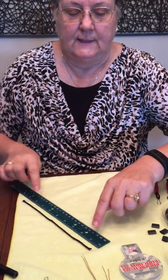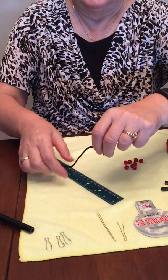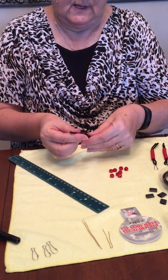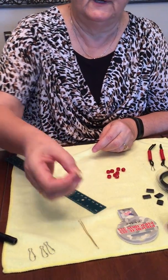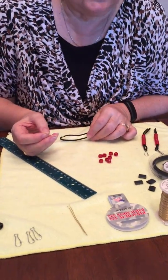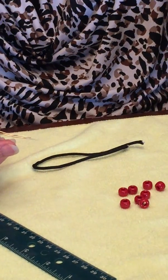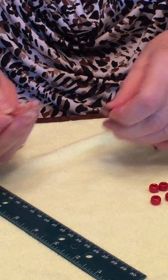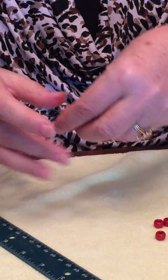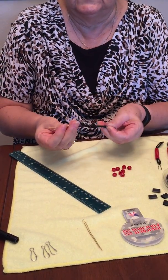I'm going to need eight and a half inches, and to make it I bend it in half and use a piece of wire. I made a threader out of 20 gauge wire that I also bought at either Joann's or Michaels, and I hook it over the edge. I measure the cord in half and put the threader halfway.